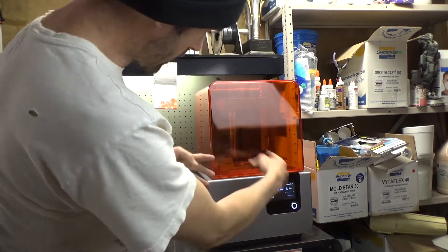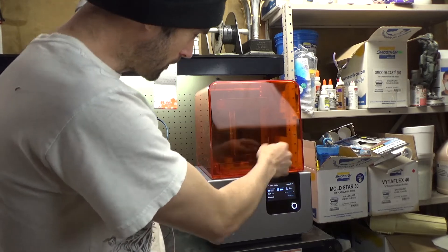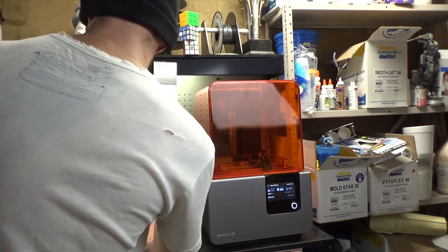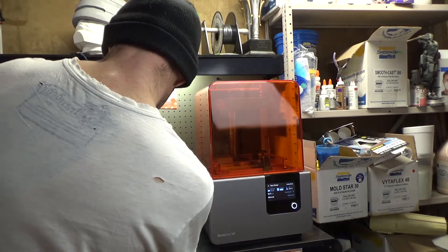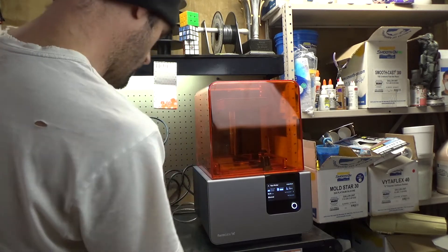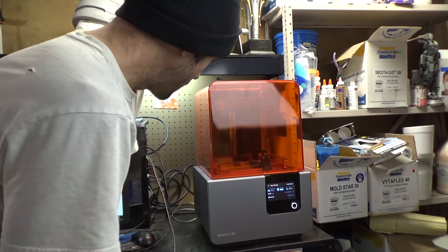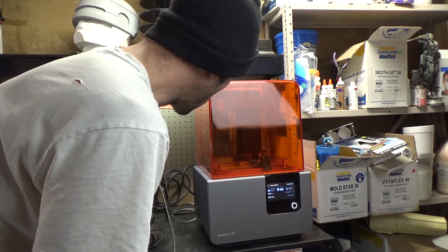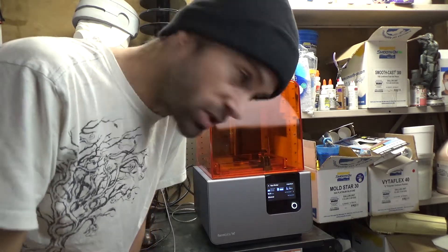I'm just about to do the first print and the thing is set up. The tank is empty for the resin. The resin is installed, but apparently it has to fill the tank. So we are going to see what happens here. I'm going to send it to the printer — please do not disconnect printer. It's sending the data now and we'll see what happens, if it's going to start filling this tank with resin or what the deal is. I'm very excited. This should be pretty cool.